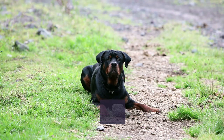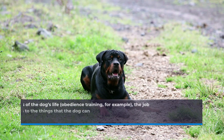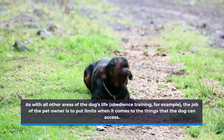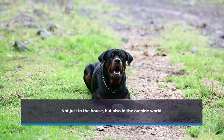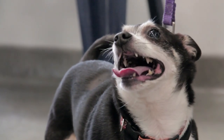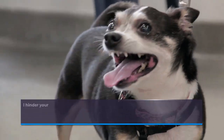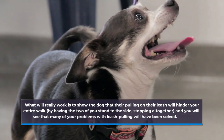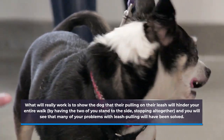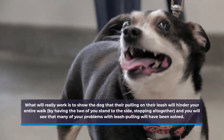As with all other areas of the dog's life — obedience training, for example — the job of the pet owner is to put limits when it comes to the things that the dog can access, not just in the house but also in the outside world. What will really work is to show the dog that their pulling on the leash will hinder your entire walk by having the two of you stand to the side, stopping altogether. You will see that many of your problems with leash pulling will have been solved.